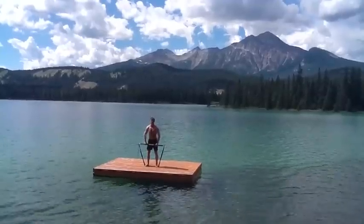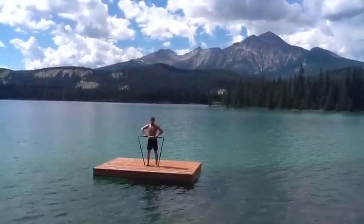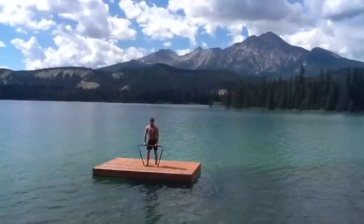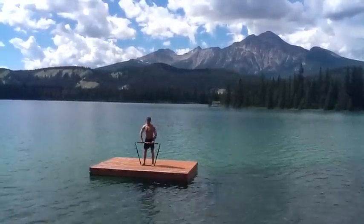Moving on to the shoulders now. One of my favourites for the shoulders — the upright row. I have my knees slightly bent and I'm just going to pull the bar by moving my elbows up in line with my shoulders. There's the upright row.